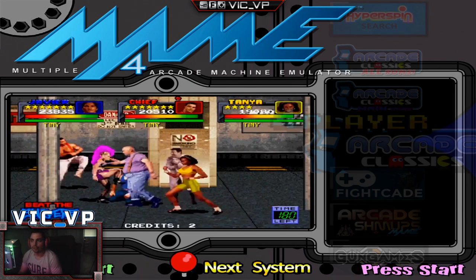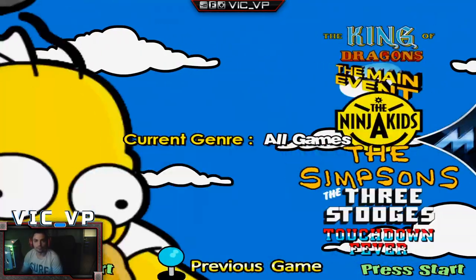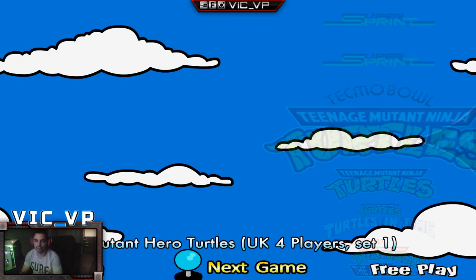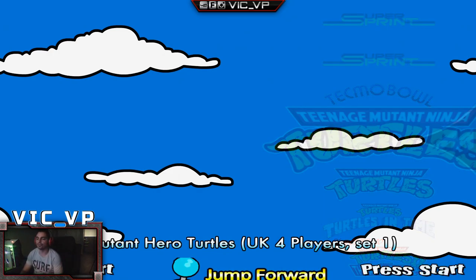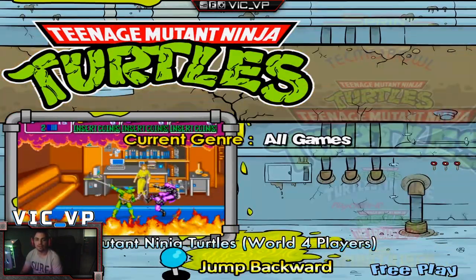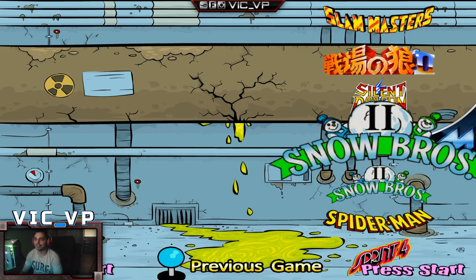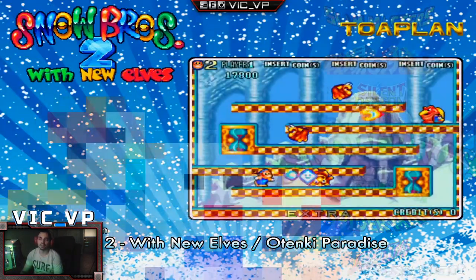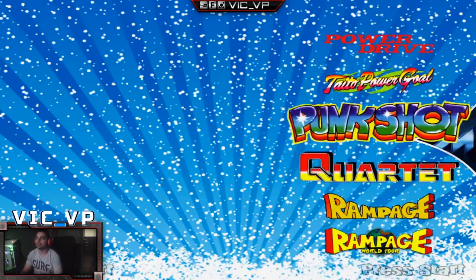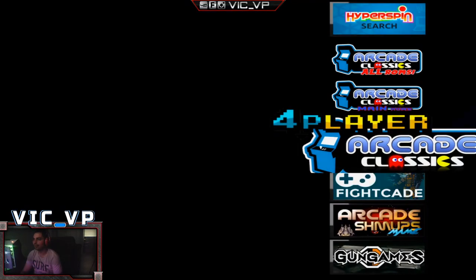I just want to show you — I added the artwork for the four-player wheel: out of 128 games, I think there are only three that don't have artwork. For example, this one is TMHT — a knockoff of TMNT. I just spent about 20 minutes adjusting that. A lot of people are going to want four players, especially with control panels, so this right here is all set.